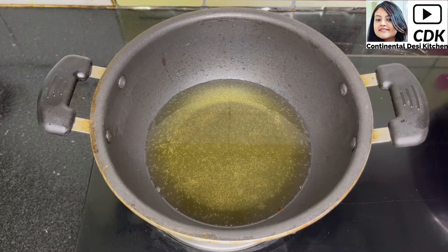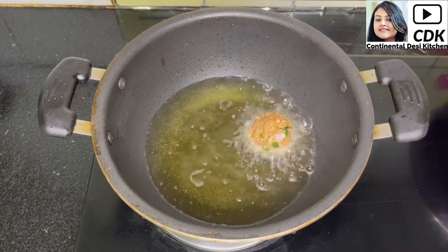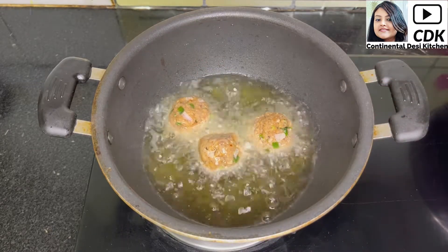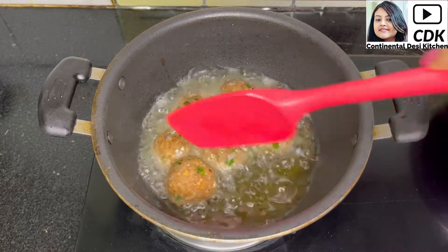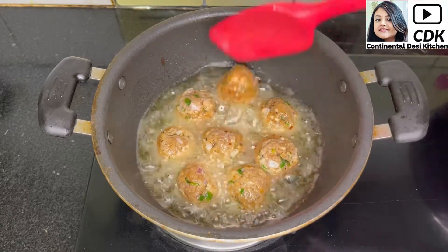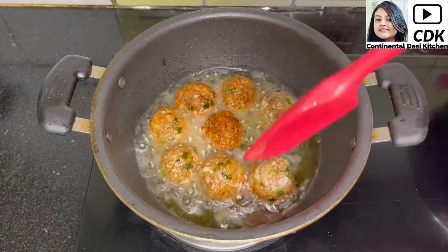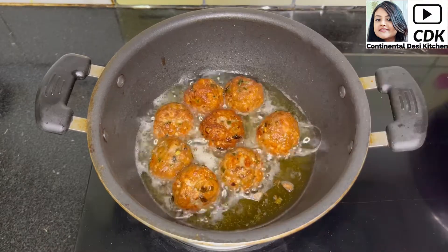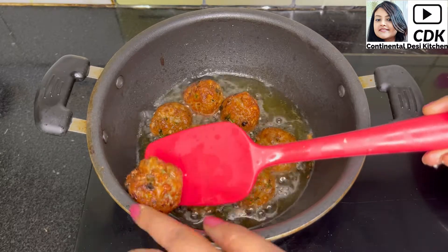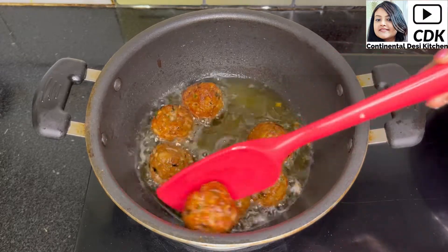Now it's time to fry them. Heat sufficient oil in a karahi or deep fry pan, and when the oil is hot, add the chicken meatballs one by one into the hot oil. On medium flame, fry them until they turn deep golden brown from all sides. After a few seconds, flip the meatballs so that they are evenly fried. Our chicken meatballs are now fried deep golden brown — take them off and keep them aside in a plate.